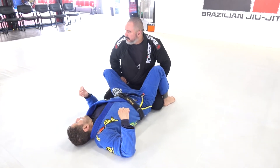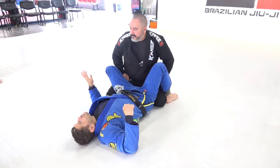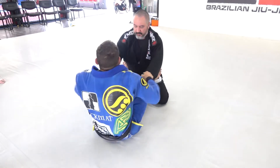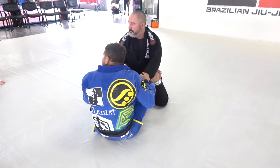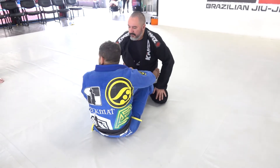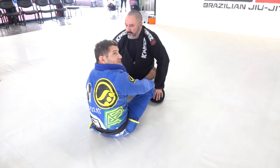It's pretty similar to the one I showed, but like I told you, when I do it I like to open space and sit up here. That's not only for this position — that's not only for closed guard. It works from everywhere.